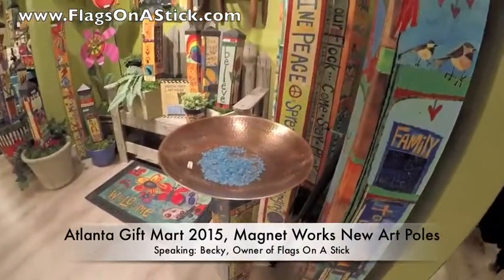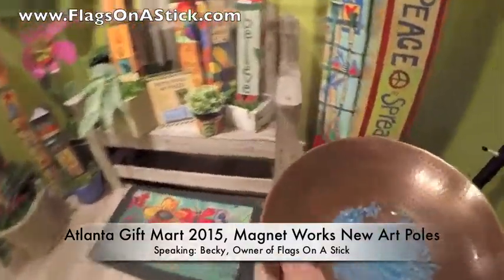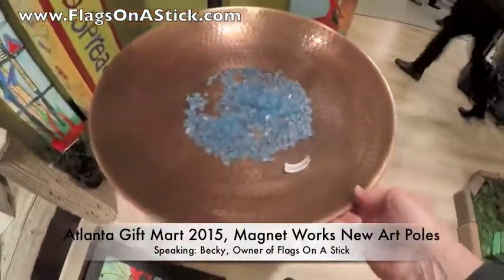This is an art pole with the bird band on top. It's metal, coated for durability. Just beautiful.